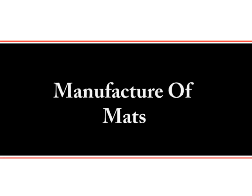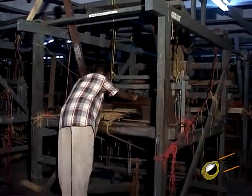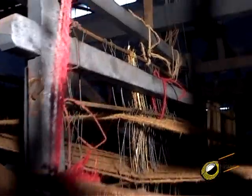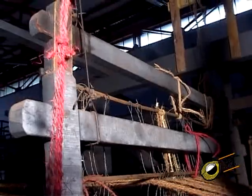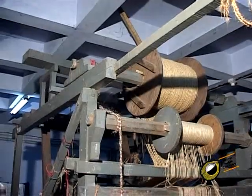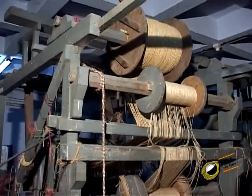Manufacture of mats. Coir mats are made in hand looms, power looms or frames with or without brush. They are available in a range of colors, sizes and designs. The brushing qualities of coir mats and their ability to keep dirt away makes the product a unique one.